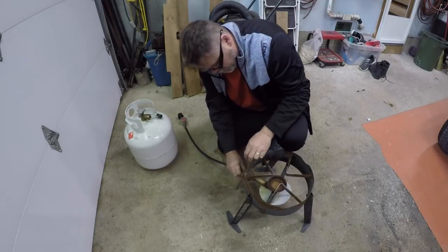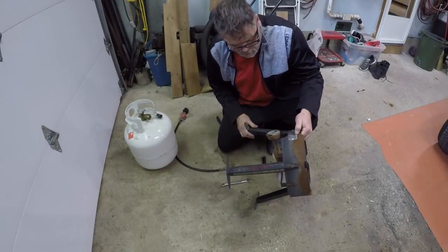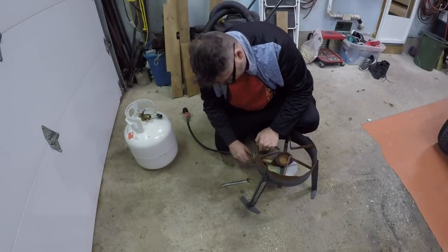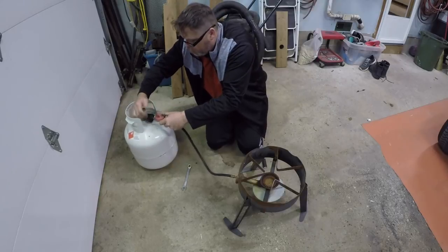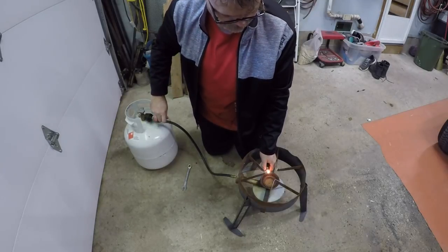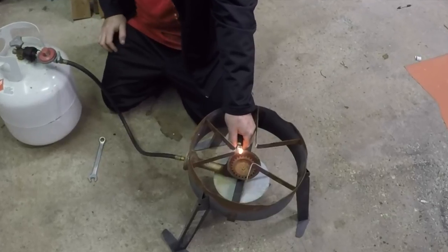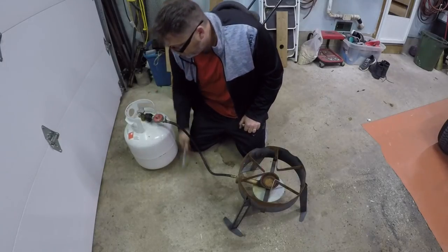Don't forget to subscribe and like too if you like this - fixing the old propane torch. Let's pull that out, slap this back in, and see if we can get some fire - or blow ourselves up, one of the two. We'll crack the tank, hit the lighter, crack the valve. Nothing.